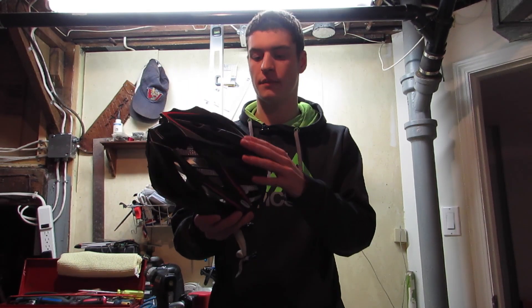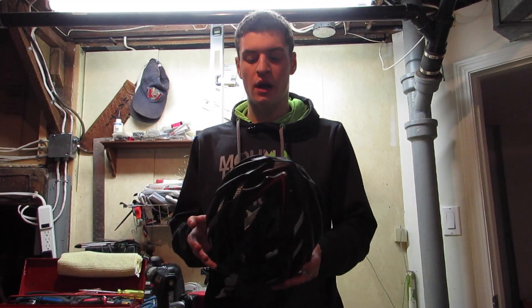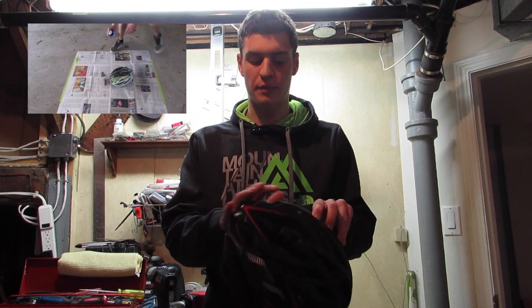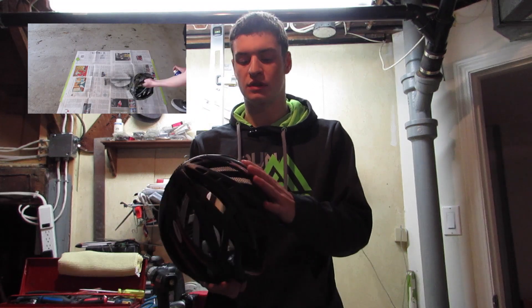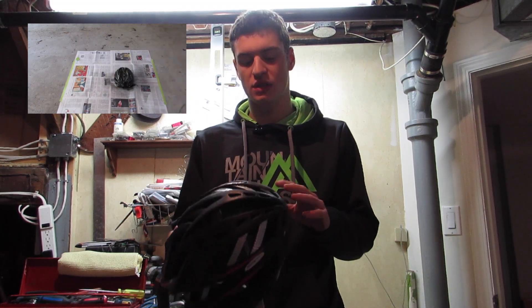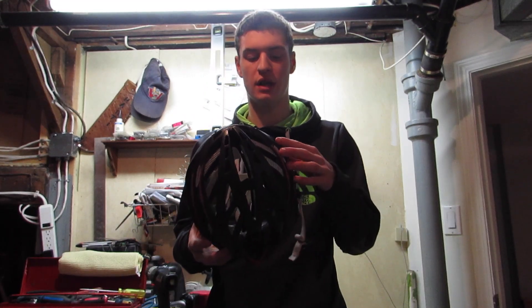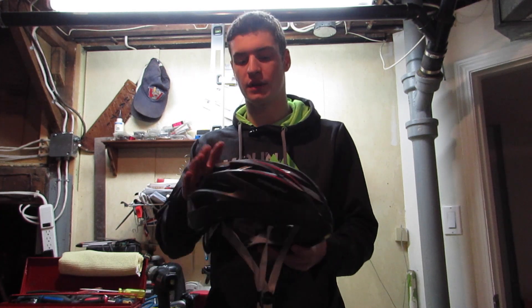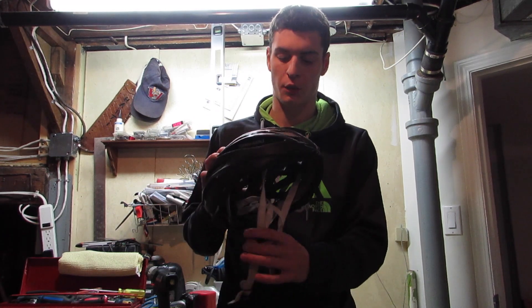Today I'm going to be peeling off this Plasti Dip from my helmet. If you saw my video from about four or five months ago where I Plasti Dipped my helmet — I'll put a link to that — I repainted my whole helmet. It used to be white and I painted it with black Plasti Dip. If you don't know what Plasti Dip is, it's like paint but rubberized, and you can actually just peel it off. That was really good for my helmet because I wasn't sure if I wanted to keep it this color, and it actually turned out really well.